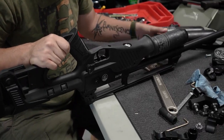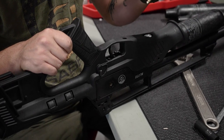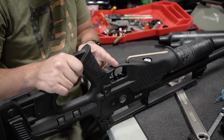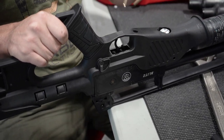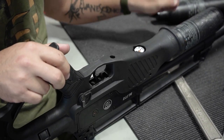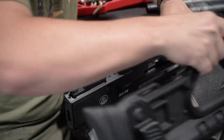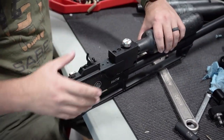We are going to flip this gun upside down. You are going to need a 5mm Allen. Between the trigger and the gauge there is a hole with a screw — you are just going to loosen that all the way out. You don't need to pull the screw out; you can leave it in place. That is going to allow us to remove the stock on the Blitz.